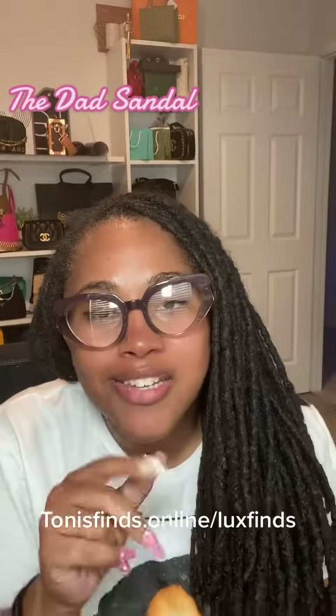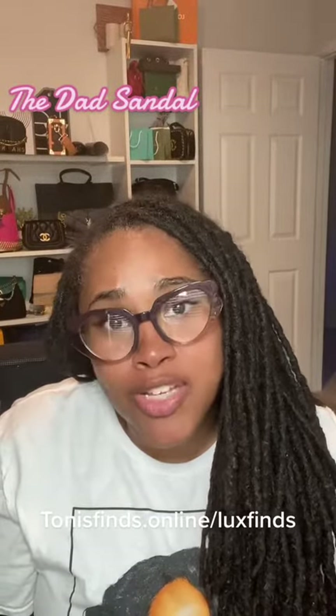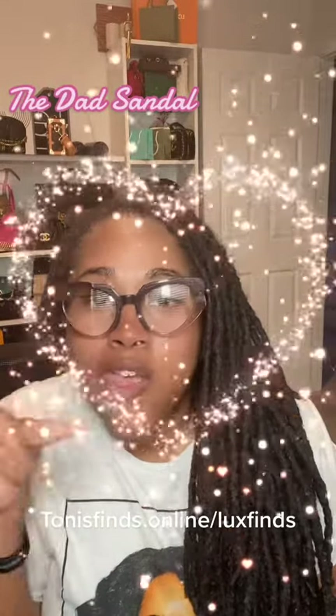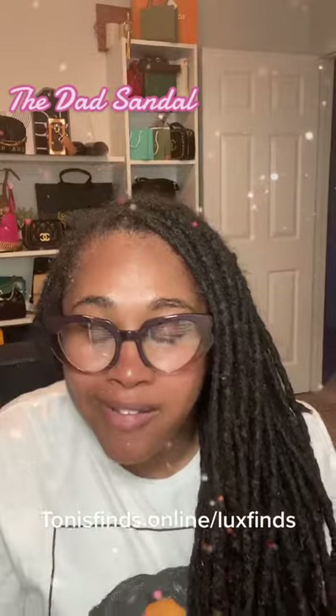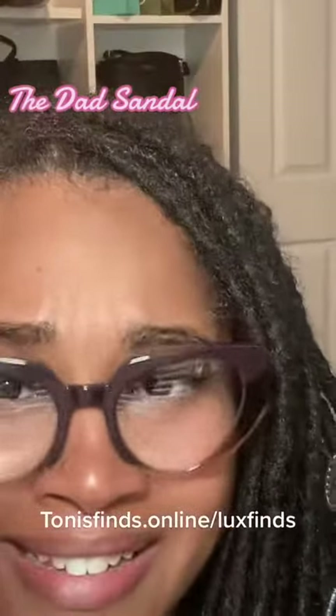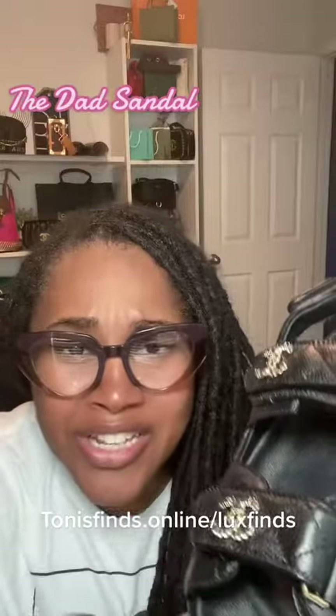White toe season is upon us and you know your girl had to come through with the perfect shoe. Stylish, comfortable, and just a touch of je ne sais quoi. Y'all, it's the dad sandal. The details are detailing, as always. Let's get into it.